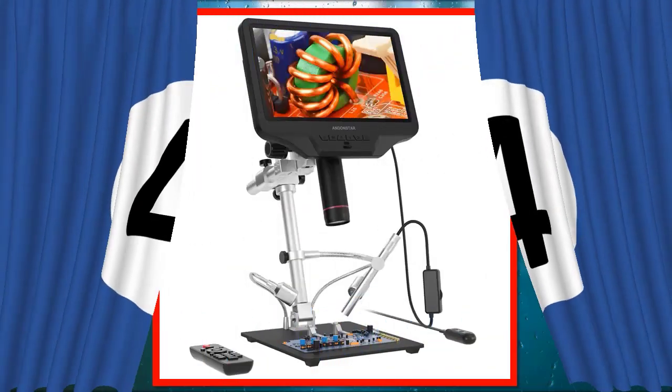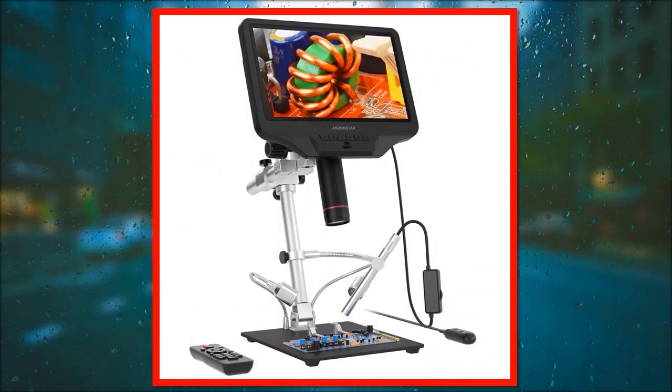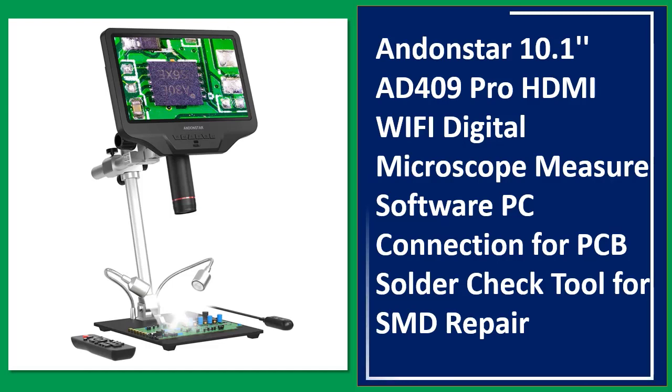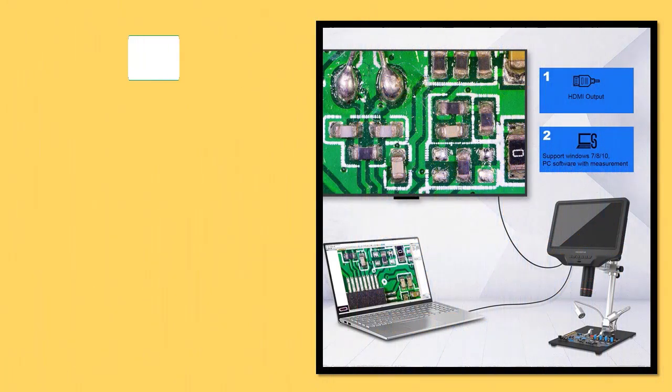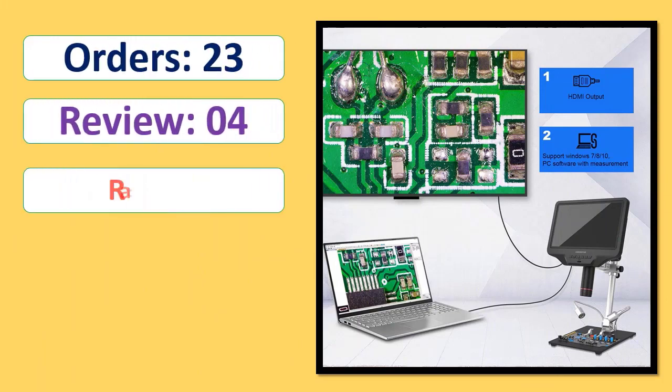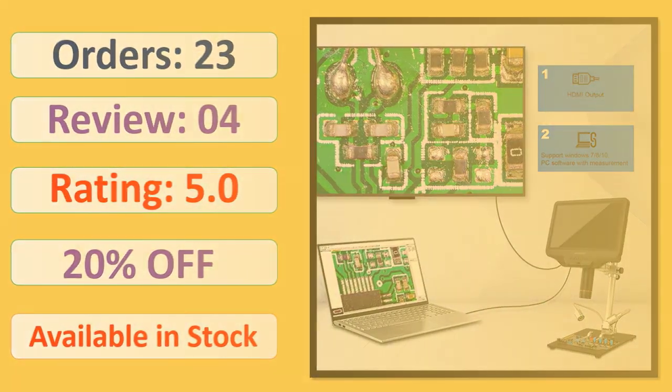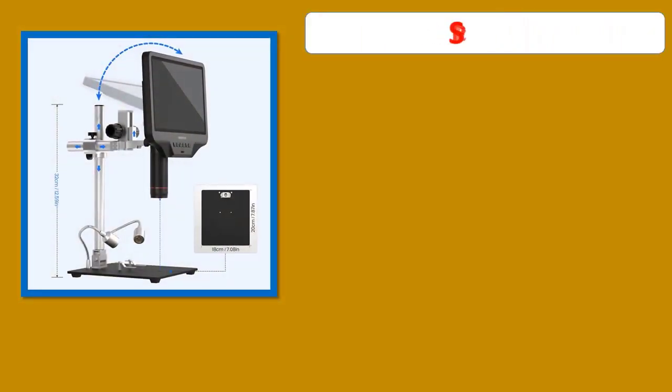Number 4: AnOnStar 10.1 Inches AD409 Pro HDMI Wi-Fi Digital Microscope with Measure Software, PC Connection for PCB Solder Check Tool for SMT-SMD Repair. Orders, Rating, Percent Off, Available in Stock. Specifications.